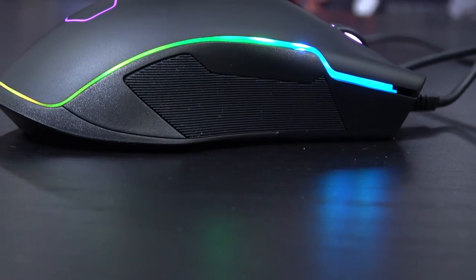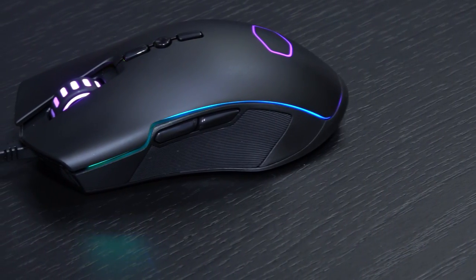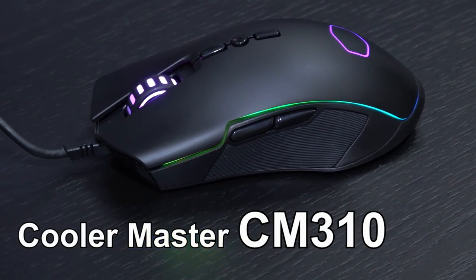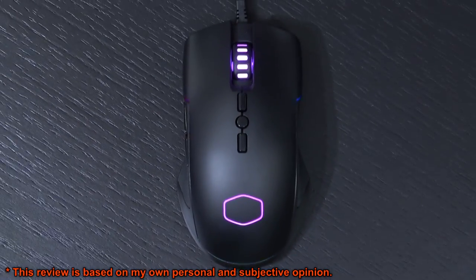Greetings everyone. Today I have one of the simplest and yet impressive gaming mice to look at. This is the Cooler Master CM310 — nice shiny RGB lighting and a really nice ergonomic shape.